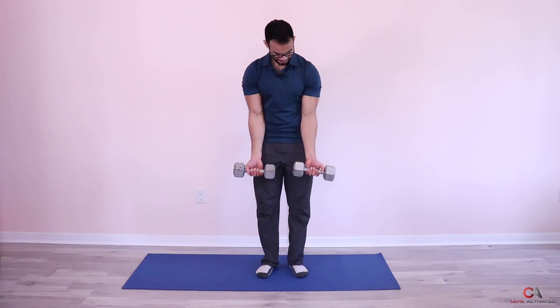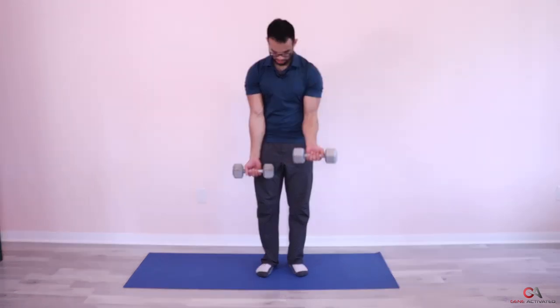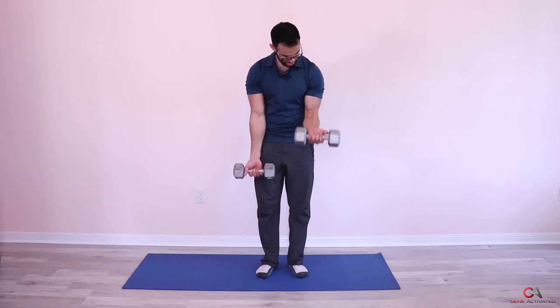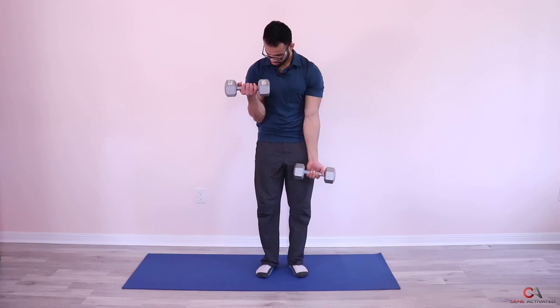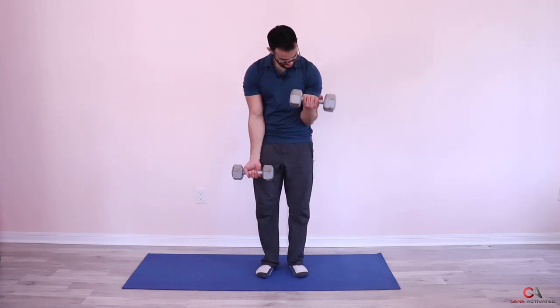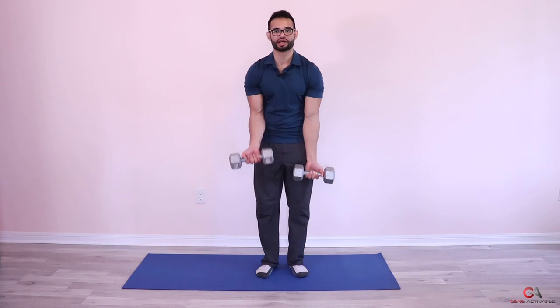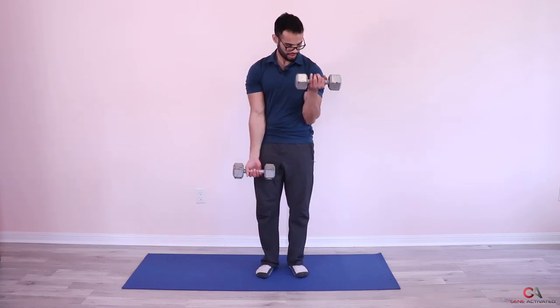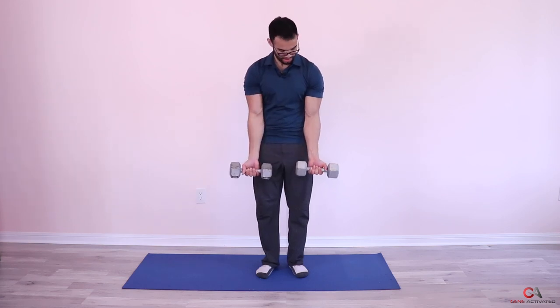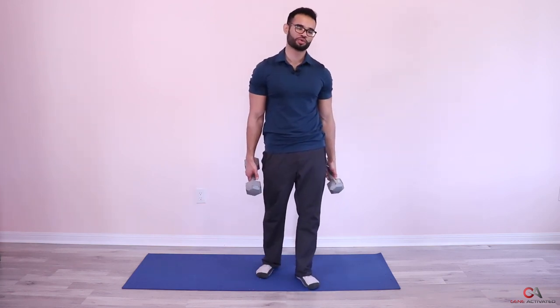Third set — squeeze one, squeeze two, squeeze three, four, very nice, five, six, seven, almost there guys, come on — eight, you're doing amazing — nine, one more — ten. Beautiful — that's it, that's done! Put away the dumbbells and let's do your stretches.